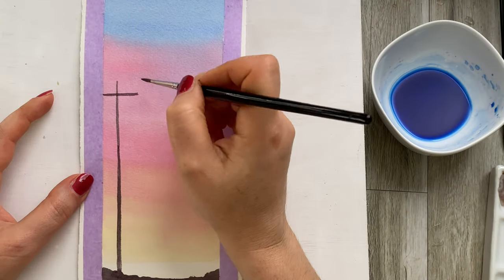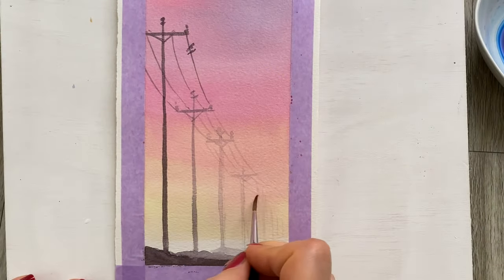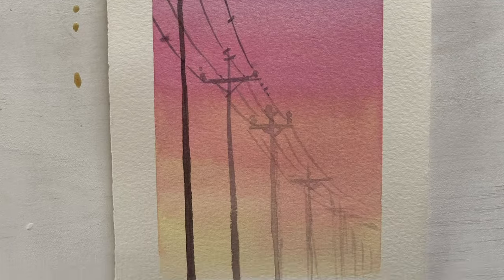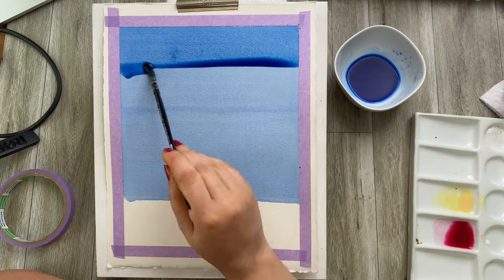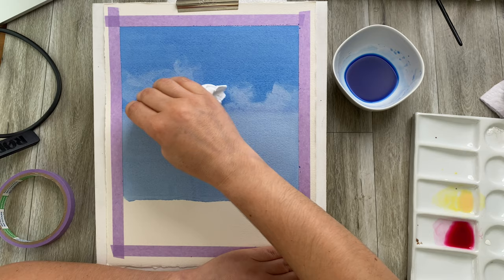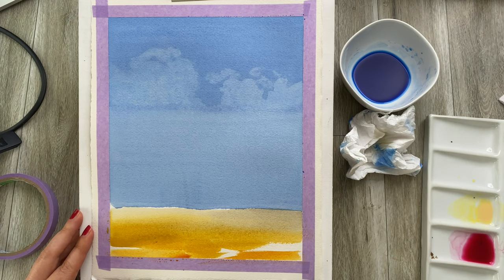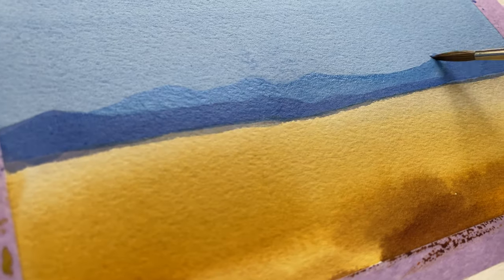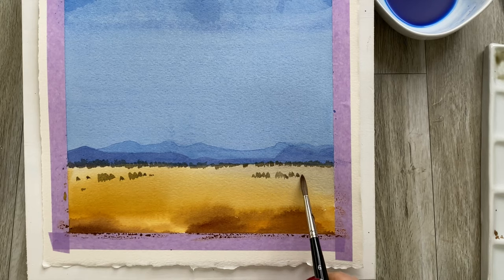You might wonder what these are good for. These washes make perfect underwashes for any kind of landscape, or anything where you have one flat color in the background, or a flat color with a color gradient — things like sky, sunsets, and so on. This technique can be used in one layer or layered, where you apply another layer of the same or a different color. It's perfect for larger areas or almost cut-out areas of color. Just remember: if you're doing the layering technique, the previous layer must be 100% dry.